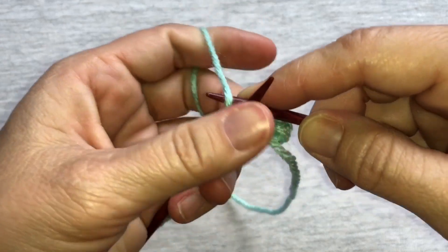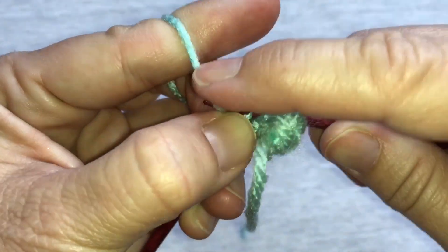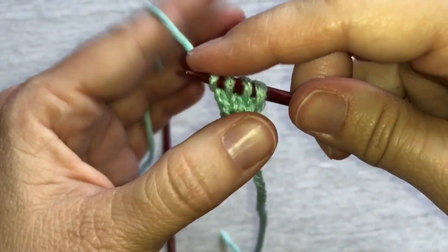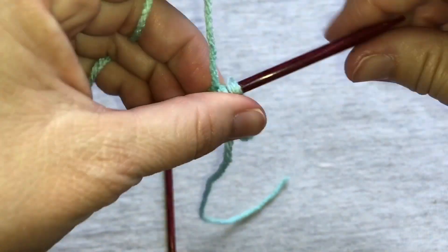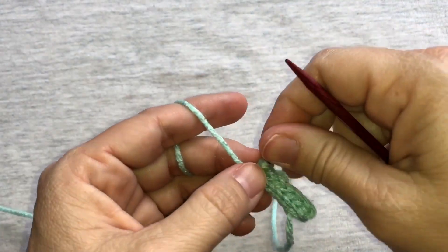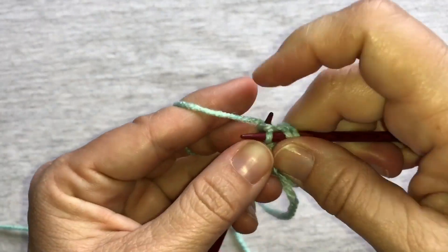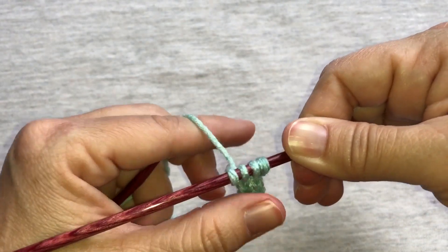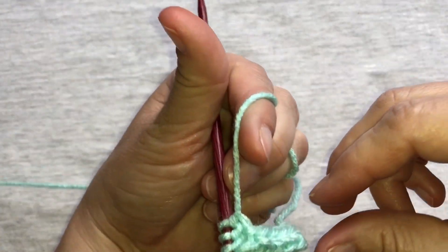I'm just going to work a few more rows and then I'll show you the two different bind off methods. Now you can really see that coming around looking nice. This will be my last row that I'll work and then I'll work the cast off. I'm going to go ahead and stop here and work the cast off. We've got a nice looking I-cord — it looks nice all the way around on all sides.